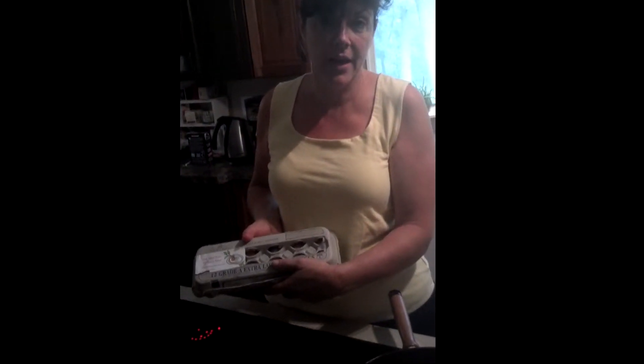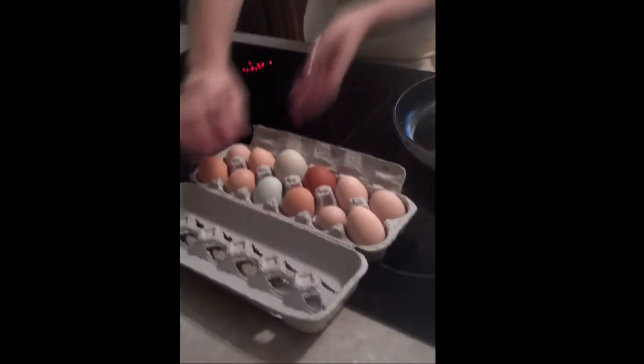Zoom in on the label. This morning, we're going to have an egg from The Best of Abigail's Nest. This is the very first dozen of market eggs from Abigail's. So, we're going to wash one.